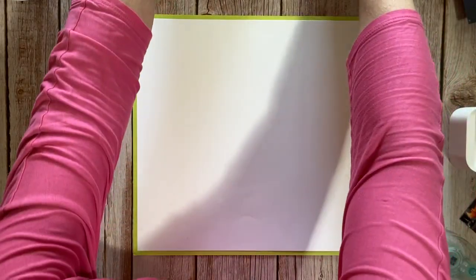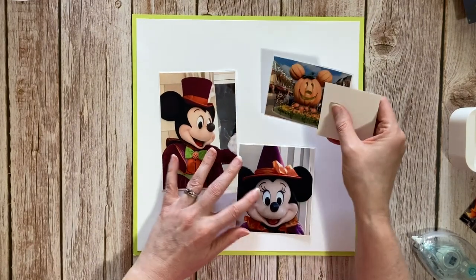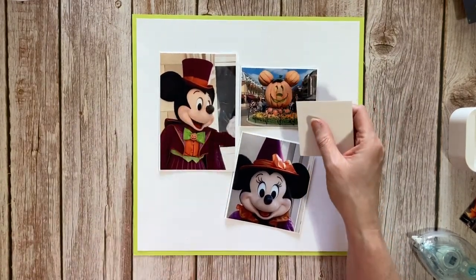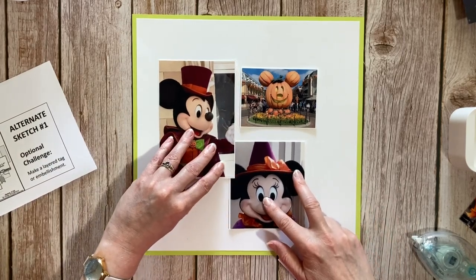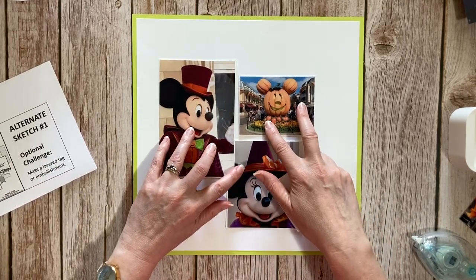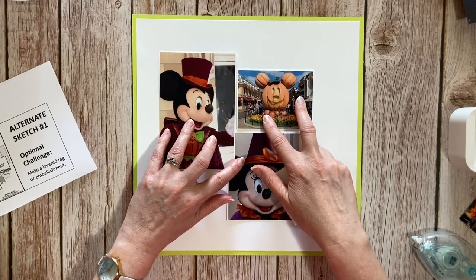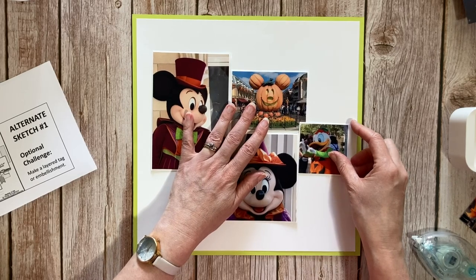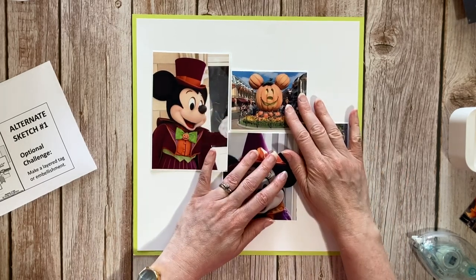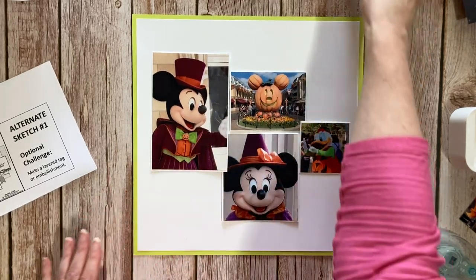Now let's get my photographs and get these photos in sort of the correct position. That one's slightly underneath, that one's there, and that one's going to be there — and they're going to sit like that in the middle of the page. Oh my life, I love it already.